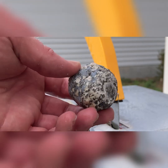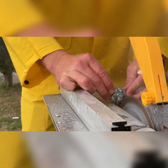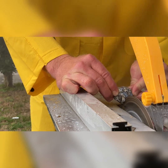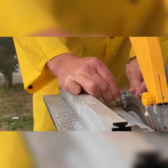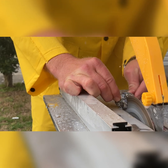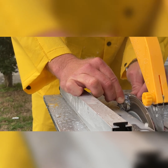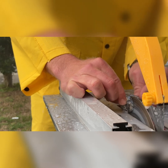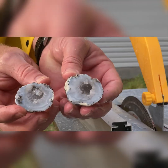We're going to try one more — this really small one right here. There you have it.